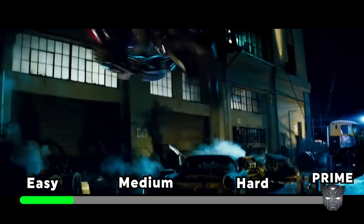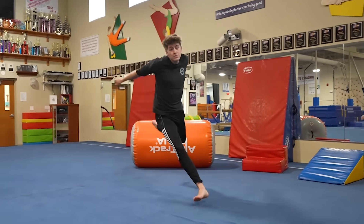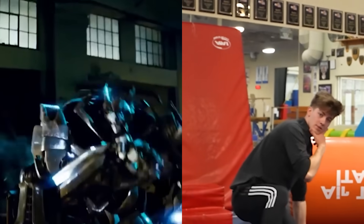My first stunt is when Jazz does this huge corkscrew and lands on his knee in a stylish pose. Whoever can land the cleanest wins. You got this. Better land stylishly. That was clean. Thank you. Quinn's gonna try it now. If he fails, he gets a strike. Three strikes, you're out.